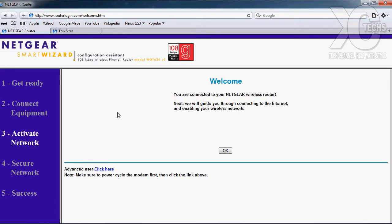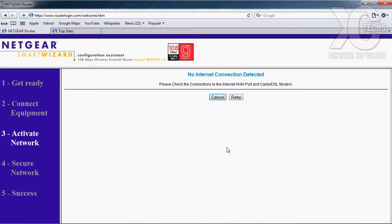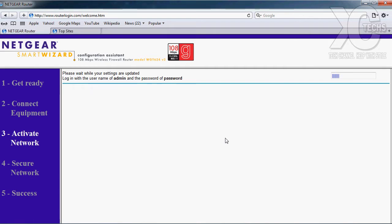It says 'advanced user, click here,' or we can just click OK to get started. It will try to connect right now — remember that we do not have any internet connectivity right now, so we can cancel out of this. Now we need to go through the setup wizard. Just read along and it will tell you what to do. It will ask: 'Would you like to detect the connection?' — if you are connected to the internet, go ahead and say yes and click Next.